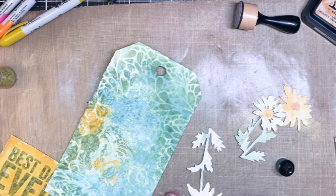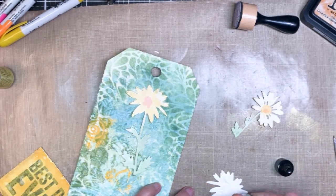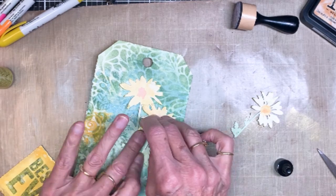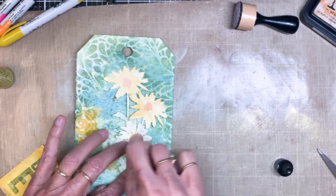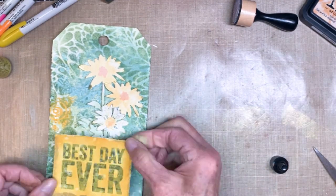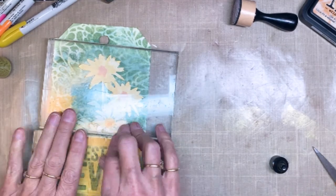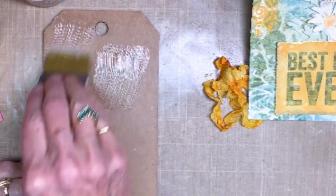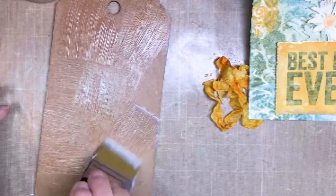Next I pulled out my collage medium bottle and added glue to the back of the flowers, figuring out how to arrange my trio of flowers. The stems will be covered by the label, so that doesn't matter. I added the third flower in the front — I could have popped it up but I didn't. I pressed everything down for good adhesion and used acrylic blocks to help. Then I pulled out my collage medium and got the tag covered using the collage brush.